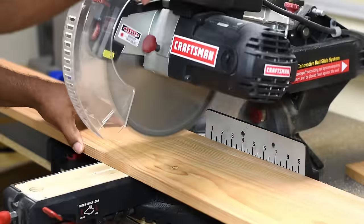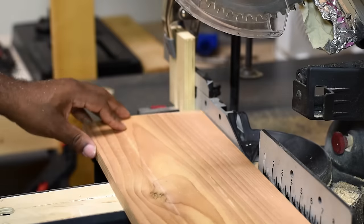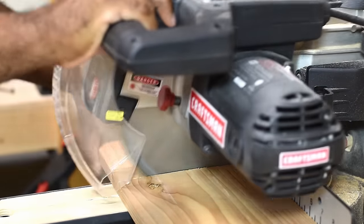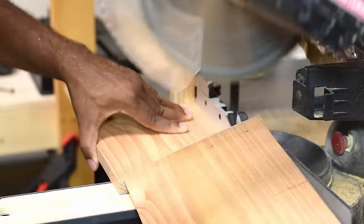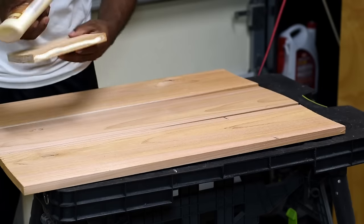After I determined the size box I wanted to build, I cut the largest section from the lumber first, starting with the two sides and the bottom. The two short sides would sit above the bottom but in between the two long sides, so I removed the difference to keep the top at the same height.